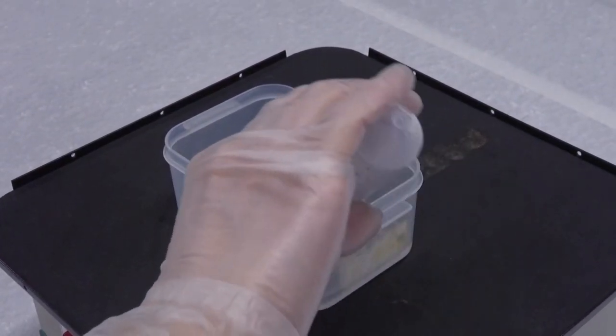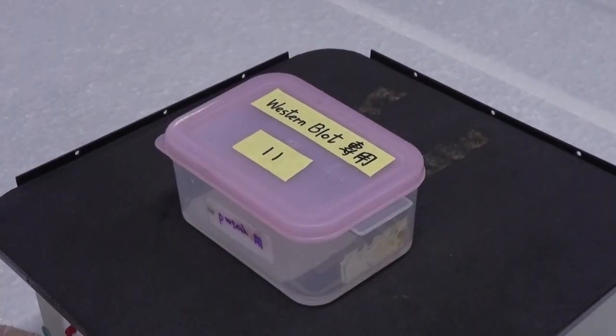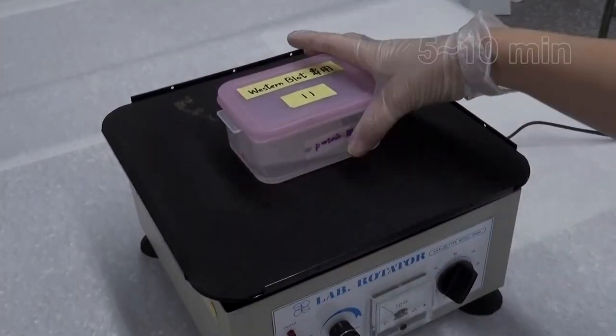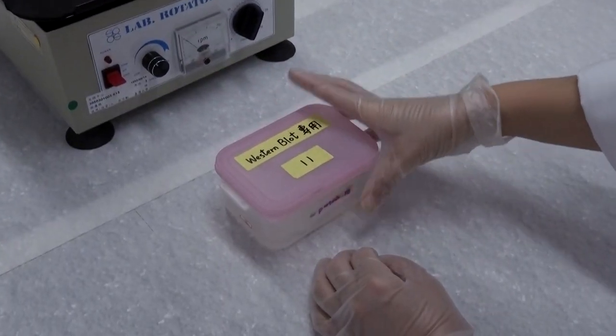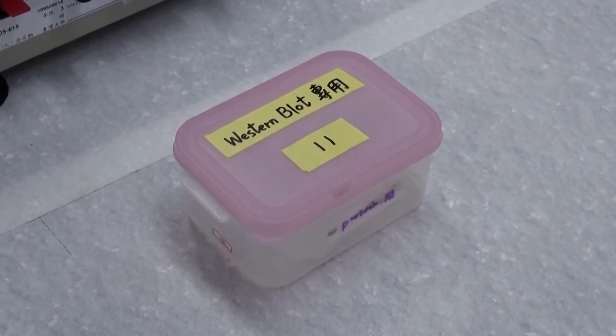Finally, add the storage solution PBS, put on the lid, and wash once with shaking for 5 to 10 minutes. Do not pour out the solution after shaking. The membrane may be kept in the solution temporarily and is ready for the detection reaction.